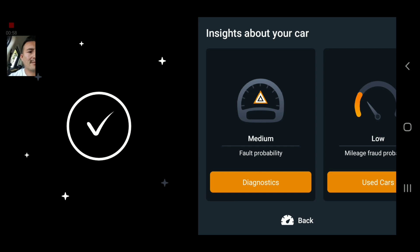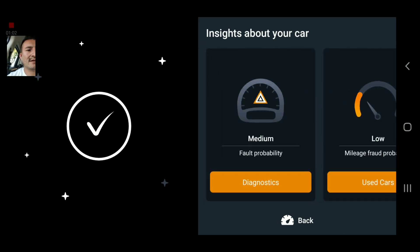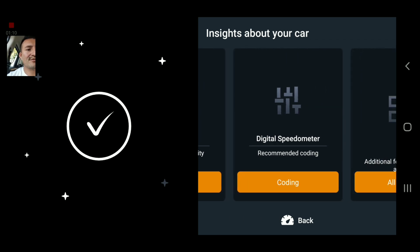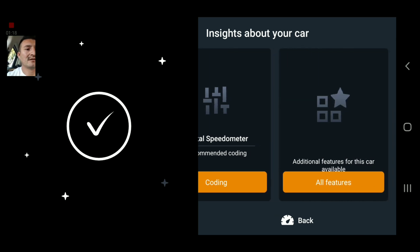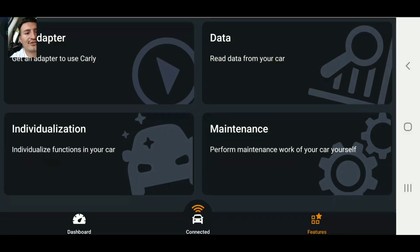We're right here on the app screen. As you can see, it says fall probability medium, mileage fraud probability is very low, digital speedometer — that's recommended — and additional features. We're going to go now to features.